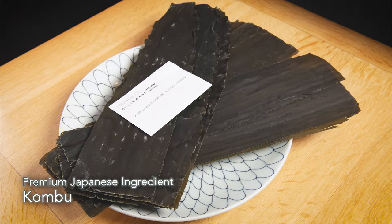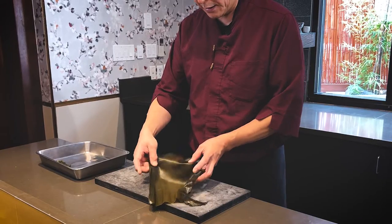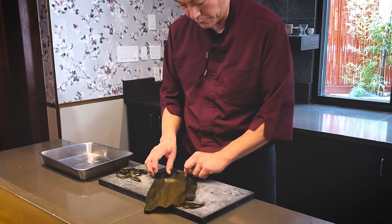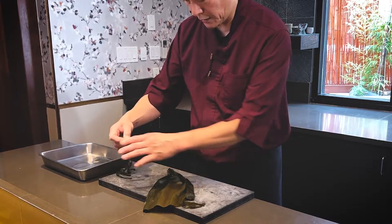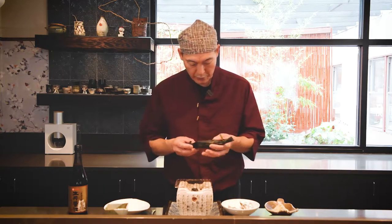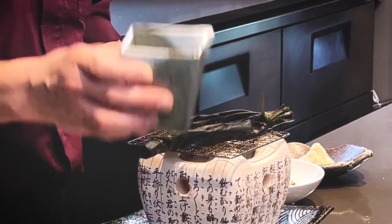Next we are going to make hot pot using the konbu boat. First I'm going to make the konbu boat — this konbu has been soaked in water for a couple of hours, nice and soft, so I can just fold it. Let's have one side bundled up with a strip. There you go — it's a konbu boat. So now we have the charcoal grill here, and we have hot sake to pour in.